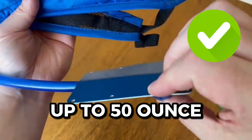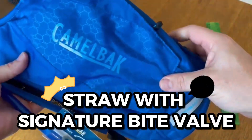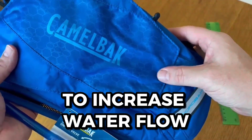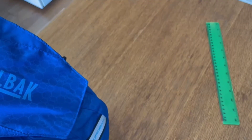The water pouch can hold up to 50oz and is easily removable and cleaned. It also comes with a straw with their signature bite valve, which increases water flow when you go for a sip. The bite valve comes with a switch that cuts off water flow and is easily removable so you can clean it separately.